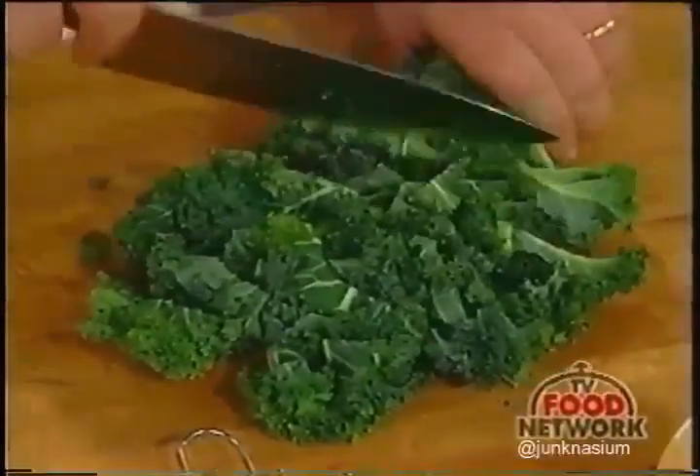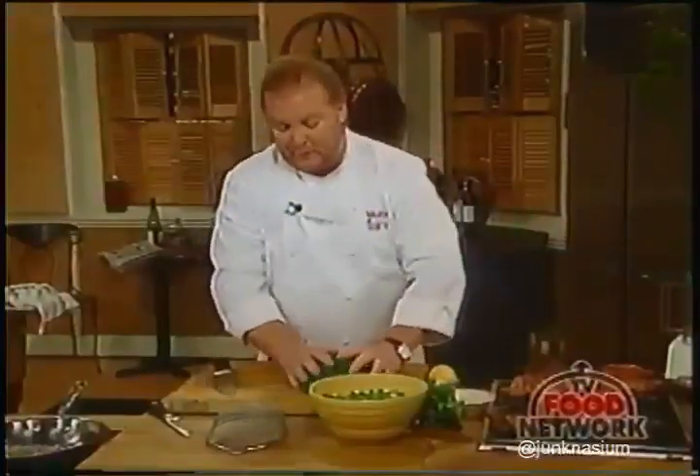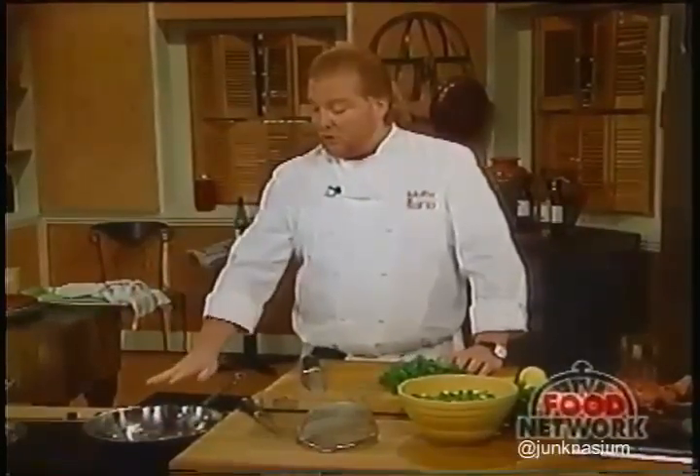Then we cook it with some onions, lemon, and a little salt and pepper. We took half a red onion about 10 minutes ago and put it in here with olive oil, caramelizing it slowly. Now we're just going to add our greens.